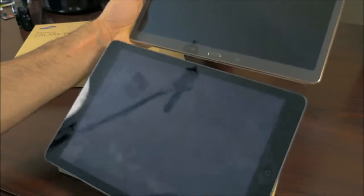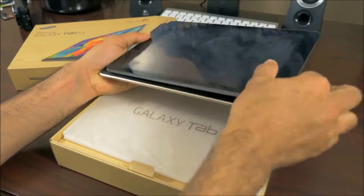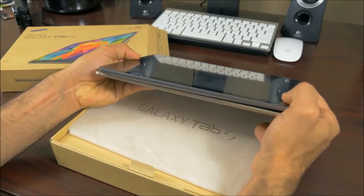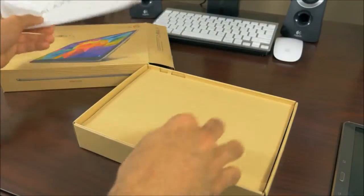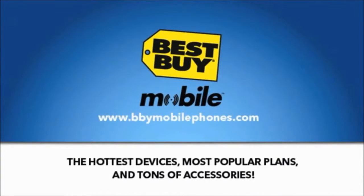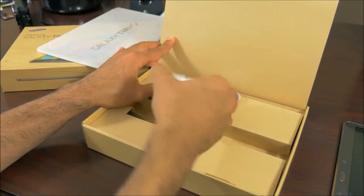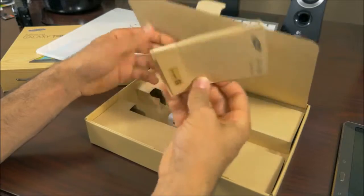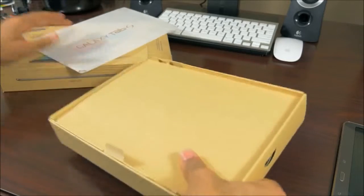The closest size comparison would be the iPad Air. You can see the size difference there — the frame is kind of tight. Thickness-wise, the Galaxy Tab S would be a much thinner device. Let's go ahead and put this aside and look at what else comes in the box. We got a micro-USB charger cable, the wall adapter, and the thick pamphlet of manuals that you'll never read.